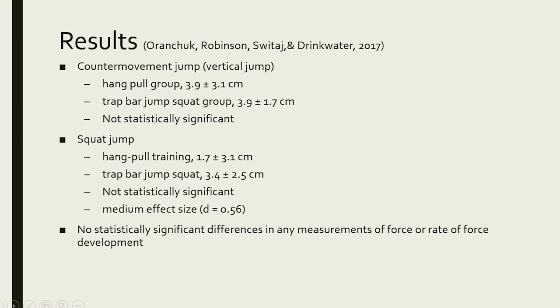The take-home is that both can be useful training tools to improve jumping ability. The jump squat may be particularly good for improving performance from a standstill — things like getting out of blocks, sprinting, and football — following the principle of specificity: if you practice the jump squat, you'll likely improve the jump squat. That's it for today. I hope you enjoyed the video — stay tuned for more from Athlete's Rehab.